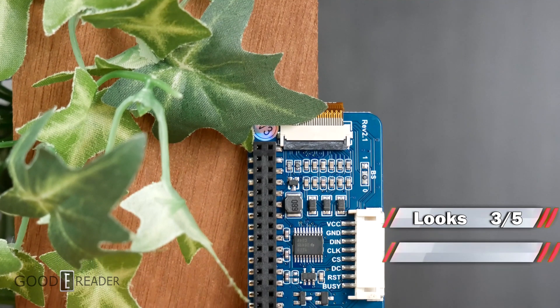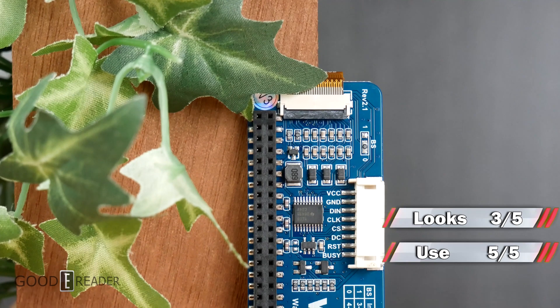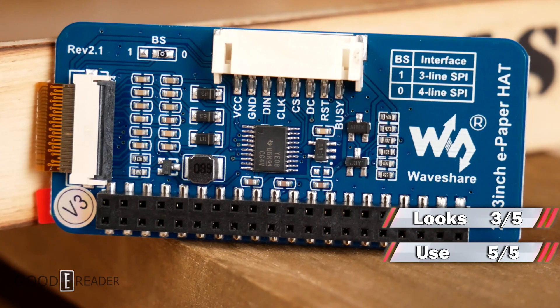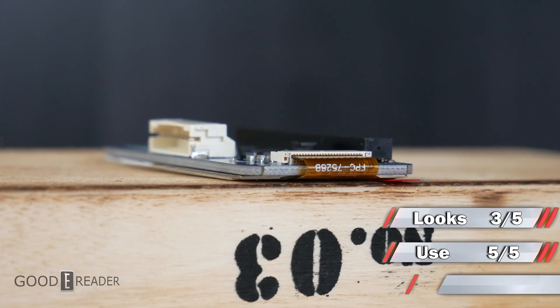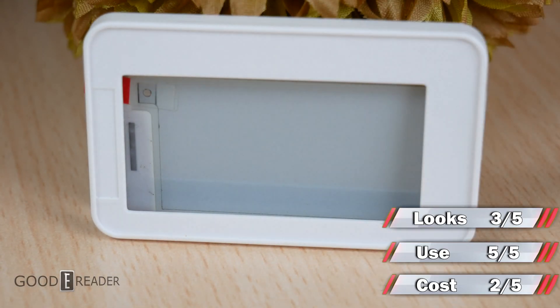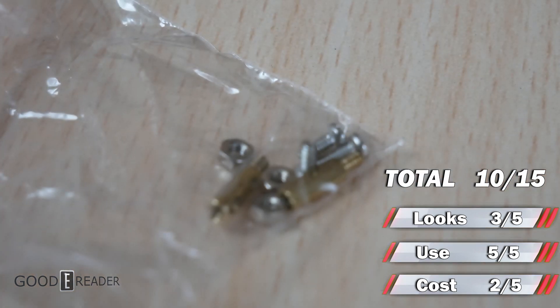In terms of use, if you know what you're doing, this is absolutely 100% completely customizable from head to toe. All this is is a display, so it really is just what you make of it and the levels of customization are limitless, so it gets a 5 out of 5. In terms of cost, it's actually not that cheap — the 2.13 inch panel will run you about $33 and the case itself about $19, so it gets a 2 out of 5.